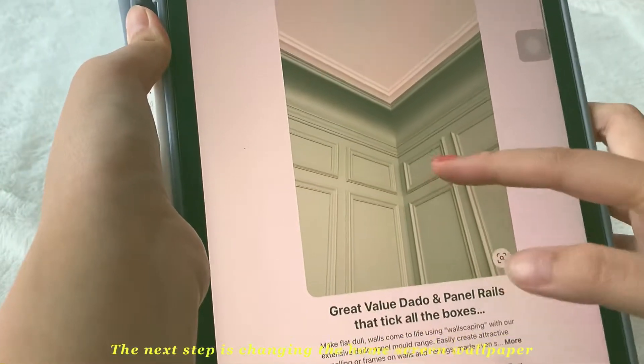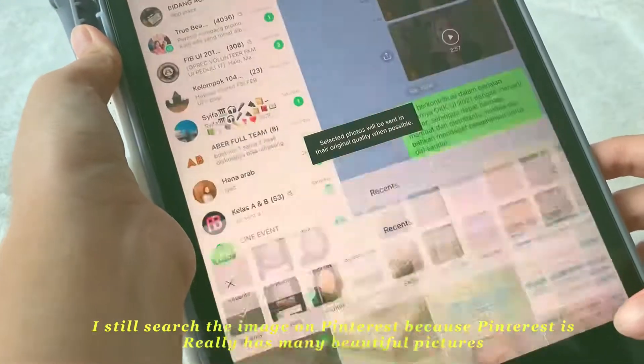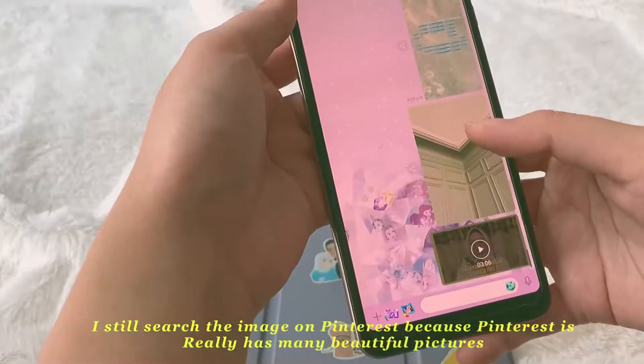The next step is changing the home screen wallpaper. I still search for the image on Pinterest because it really has many beautiful pictures.